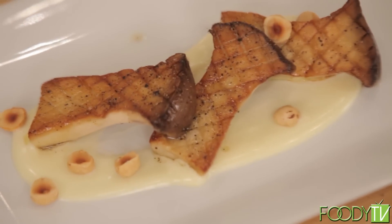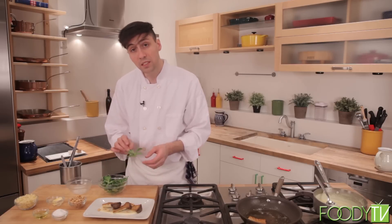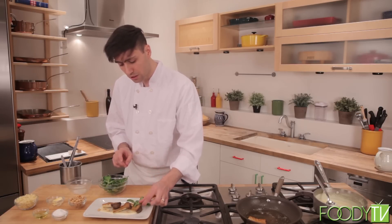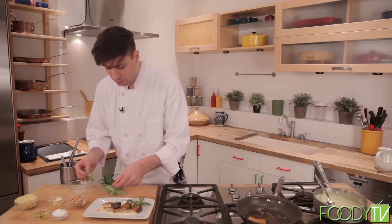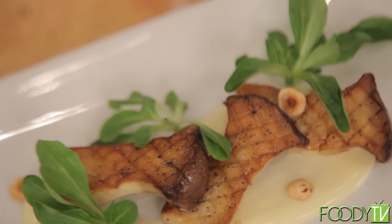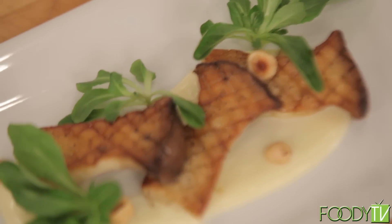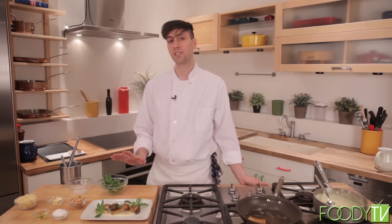Now that we have our mushrooms and fonduta complete, I'm going to take a few little bunches of mosh and lay them around. I really love the freshness that the mosh brings to this dish, because we have all the richness of the fonduta and earthiness of the mushrooms — I really like to have something nice and fresh. So here we have our roasted king trumpet mushrooms with fonduta and mosh. We're going to get this cleaned up and we'll be right back to make our profiteroles.